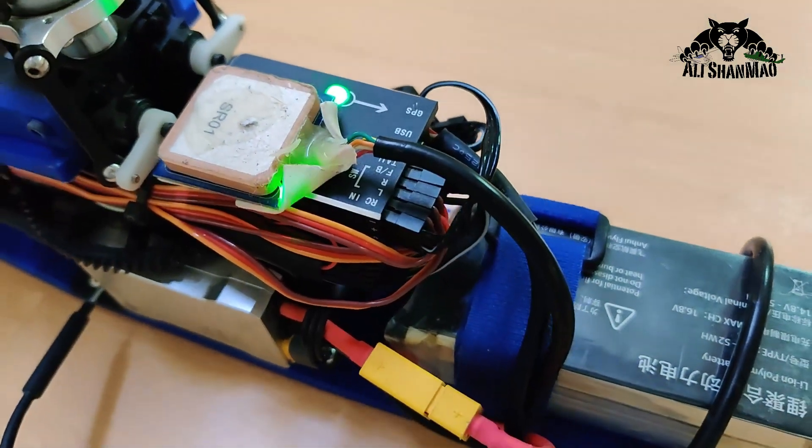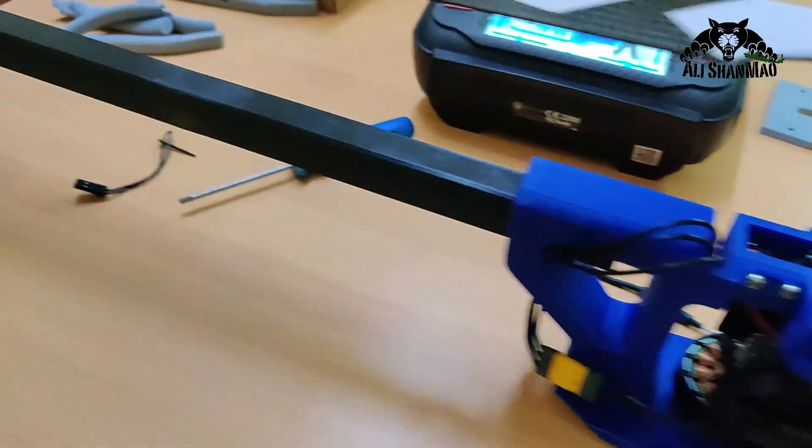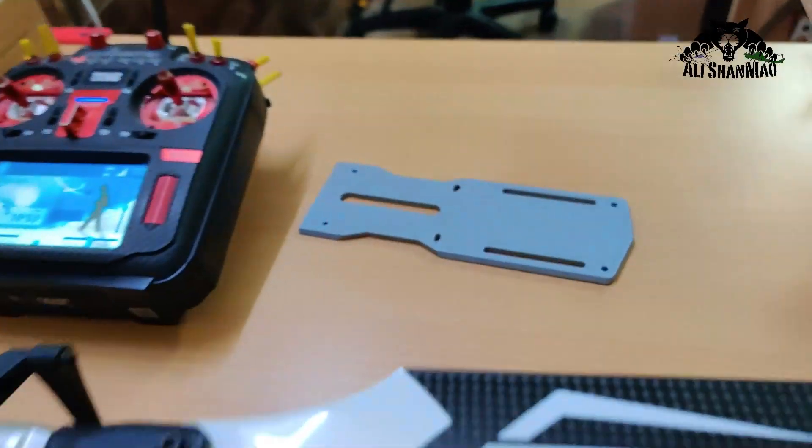Bell 206 guts. Look at that — the GPS is so old and broken, but these things are still flying. Sweet! Now we gotta wait for the AH1 Cobra to finish printing.